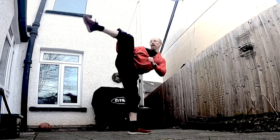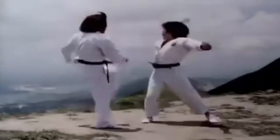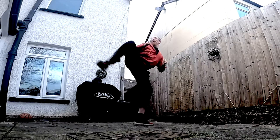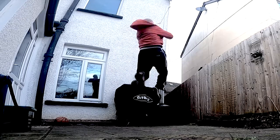Side kicking the forward knee stops an advance long enough to use other techniques. Use your kicks to make openings for strikes to key areas of the body and for finishing goals.